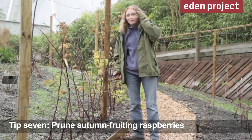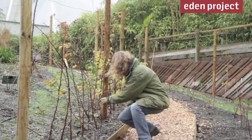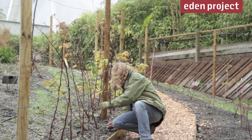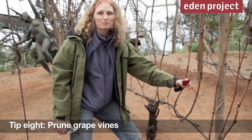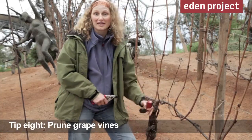Autumn raspberries simply need to be cut off at the ground, ready to send up new shoots next year. Before the sap starts to rise on our grapes, we need to get them pruned, so we're going to be doing it this month.